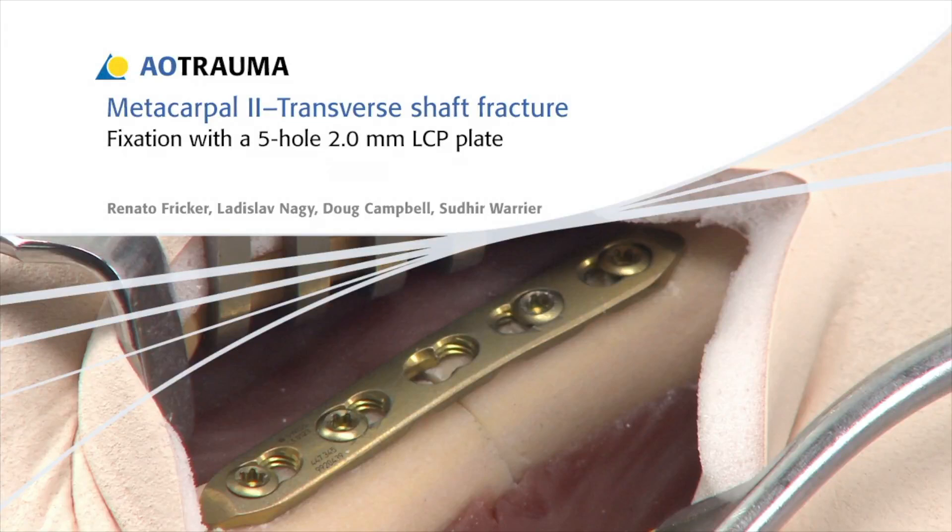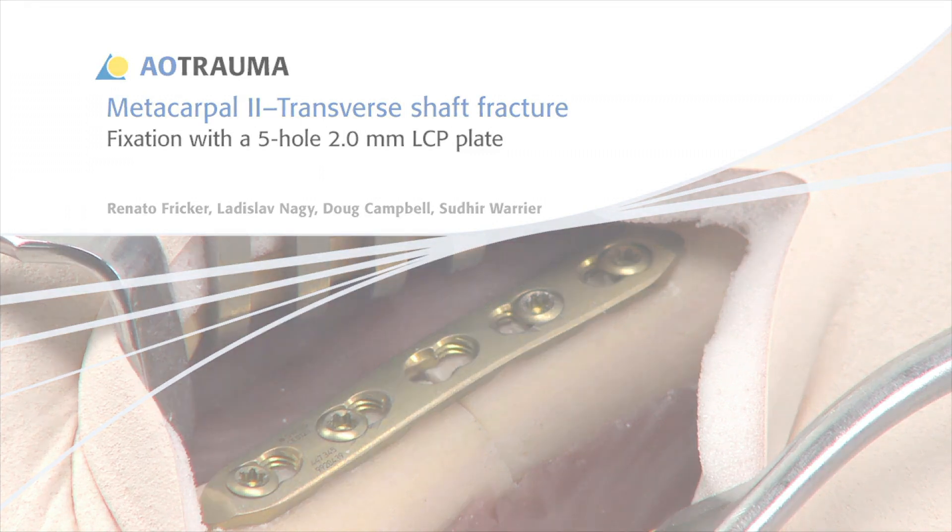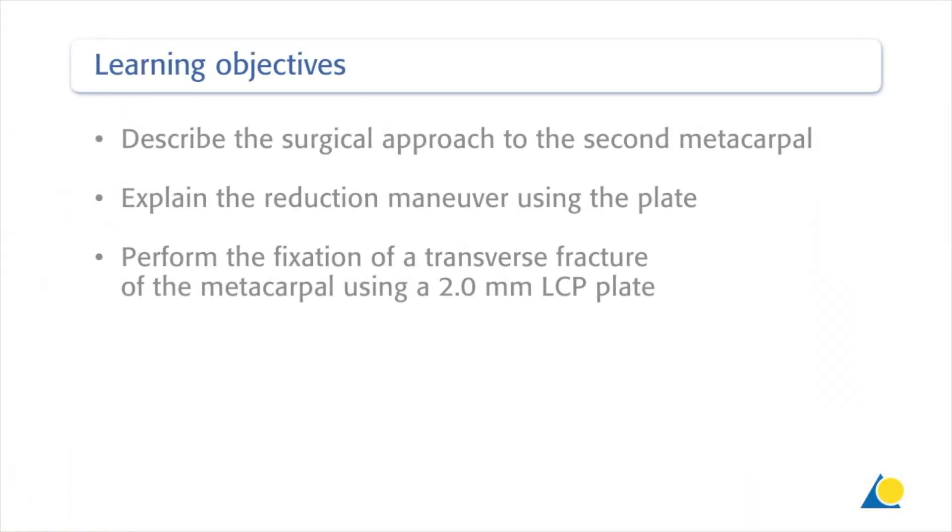In this presentation, the fixation of a transverse shaft fracture of the second metacarpal will be demonstrated using a 5-hole 2.0 mm LCP plate. Upon completion of this exercise, you should be able to describe the surgical approach to the second metacarpal, explain the reduction maneuver using the plate, and perform the fixation of a transverse fracture of the metacarpal using a 2.0 mm LCP plate.